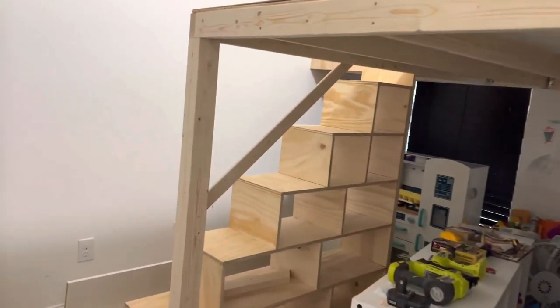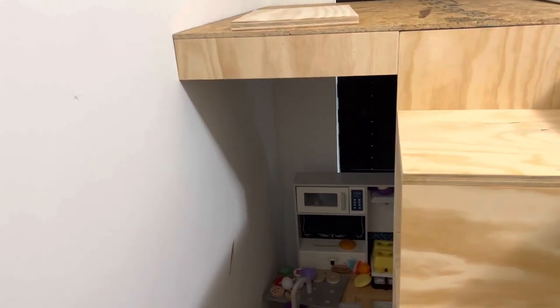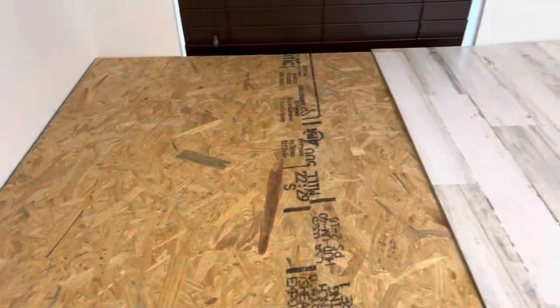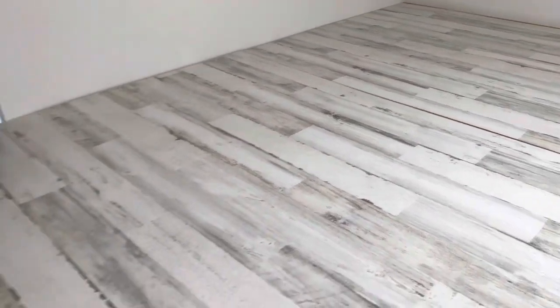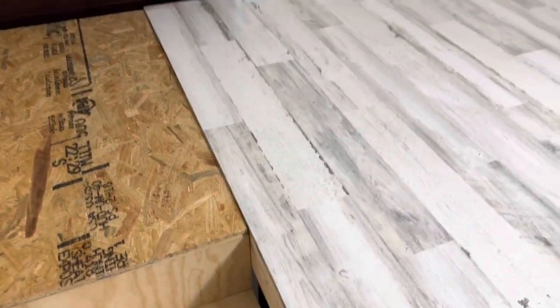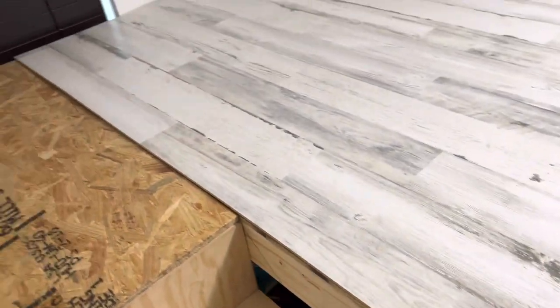For the second floor's finishing, I was initially going to use vinyl but found a very good-looking thin flooring material at Home Depot — essentially thin 4x8-foot sheets. I only needed two pieces to cover the majority of the room, and I secured them in place with brad nails using my nail gun.